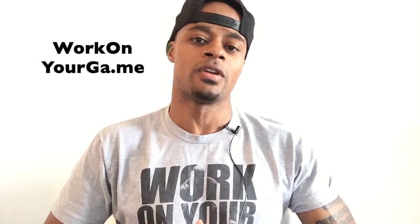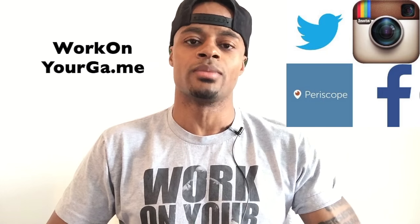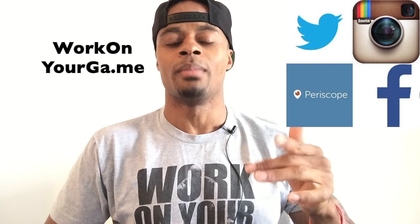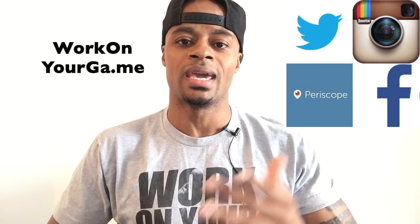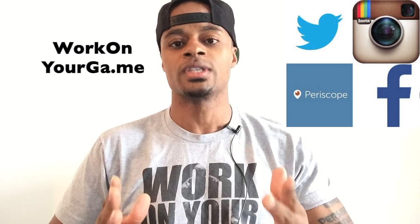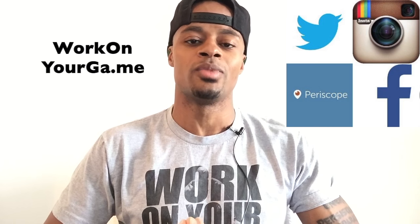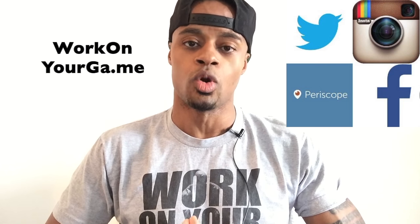Make sure to stay connected with me on all your favorite social networks. Twitter and Periscope at DreAllDay, Instagram DreAllDwin, Facebook slash Work on Your Game. You can bookmark my YouTube channel by subscribing, and the website is workonyourga.me. My homepage is dreallday.com, so you can know exactly what I'm doing, exactly when I'm doing it, and how you might be able to be involved. Work on your game.